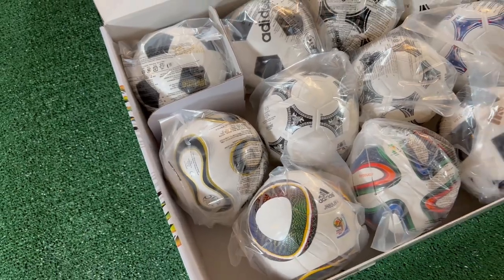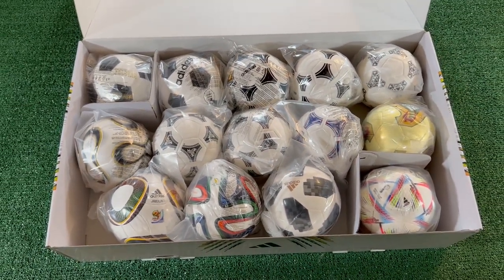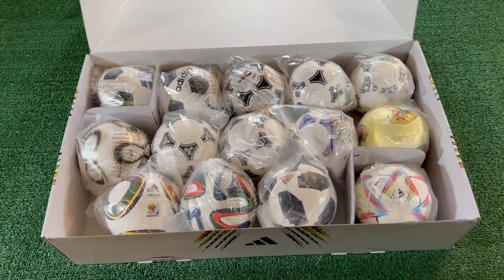That was until Adidas recently released a packet of all the World Cup balls they released starting from 1970 all the way up to 2022. It was a little pricey. However, when you compare it in price, the balls were just $16 per ball. I'll let you do the math on all 14 balls to figure out how much I actually spent on it — shh, don't tell. But compared to the prices I'd get for these balls individually, I thought this is a pretty good deal and something I'm going to hold onto for a long time. So let's get it open.